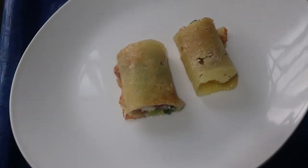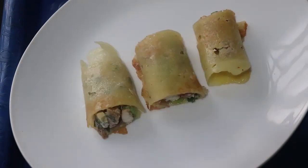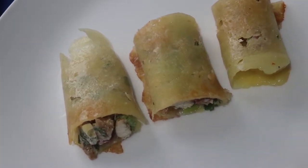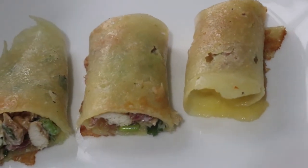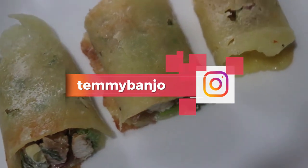This wrap is so filling — I had it with soda water and lemon and I was in heaven. That reminds me: if you aren't on my Instagram, what are you doing? Please follow me. I have two dedicated highlights on my Instagram that are never going anywhere, and they are filled with keto meals. My handle is going to pop up on your screen right now.